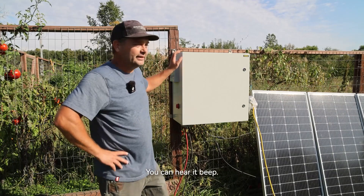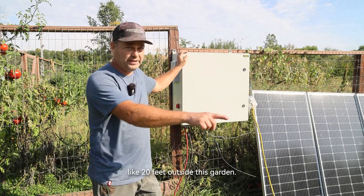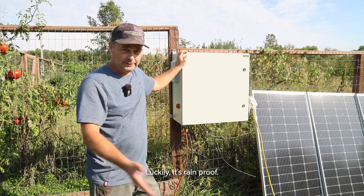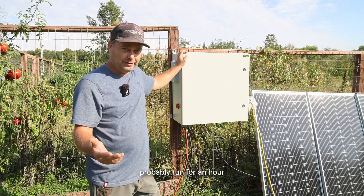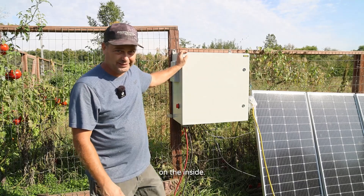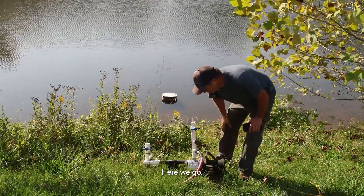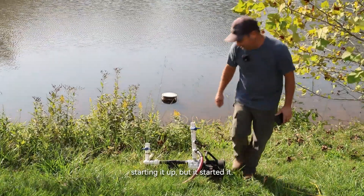We'll go ahead and turn on the inverter — you can hear it beep. When we kick on the sprinkler pump it's going to spray like 20 feet outside the garden and this thing is going to get completely soaked with water. Luckily it's rain-proof. We're going to let the sprinkler probably run for an hour, then come back and check to see if we got any water on the inside. It was a little slow starting up, but it started.